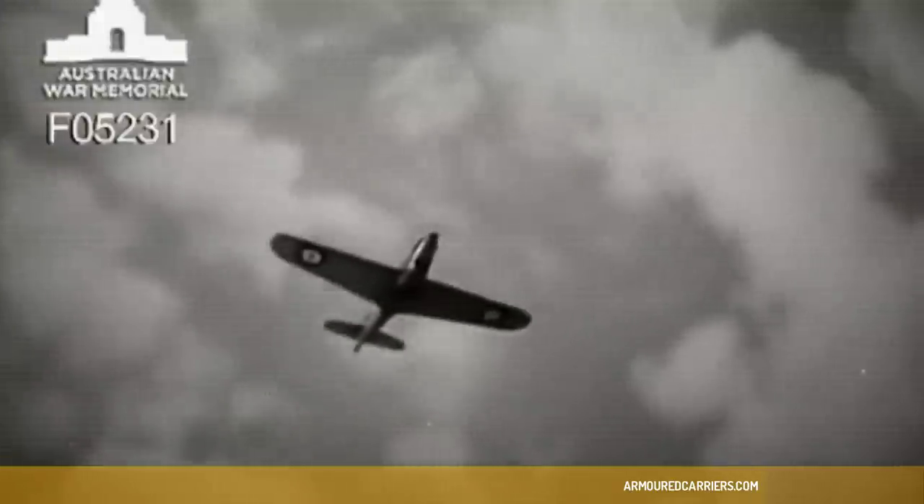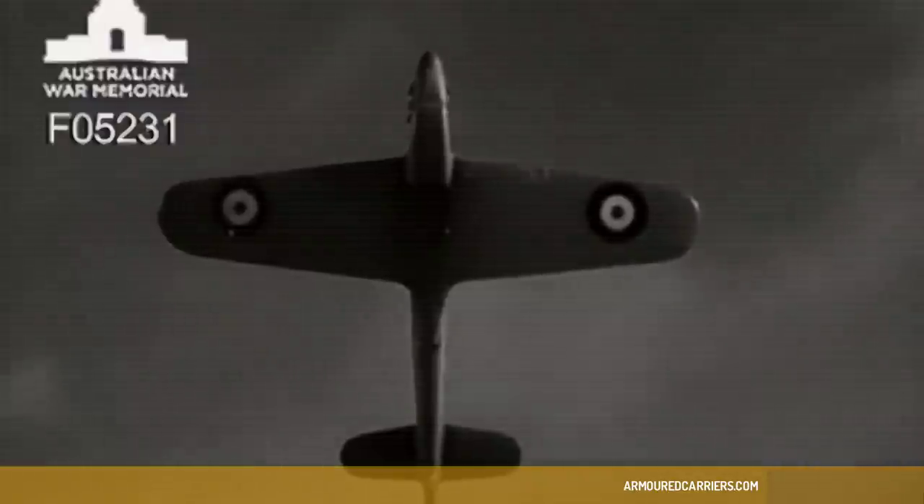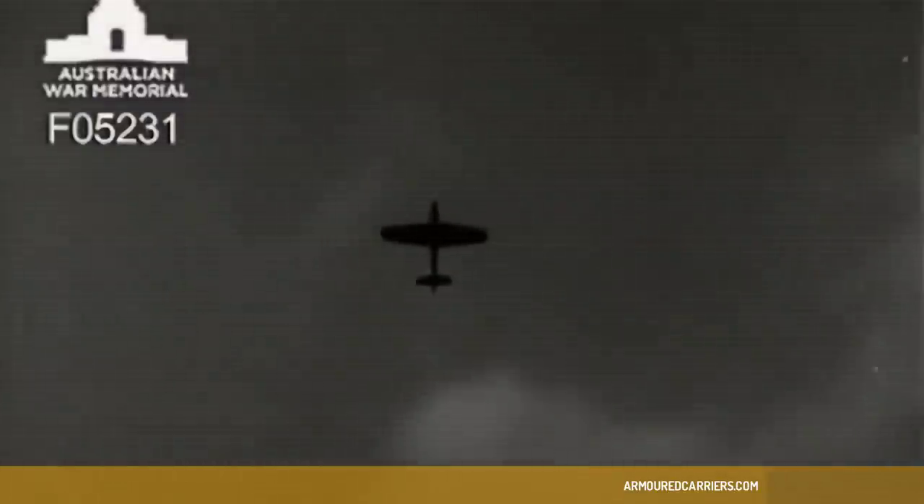Here she comes to give you the once-over. As she flies overhead, check up on the Fulmer silhouette. Notice especially how far forward the tail plane is set.